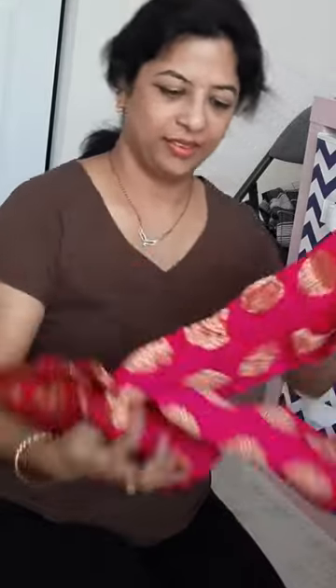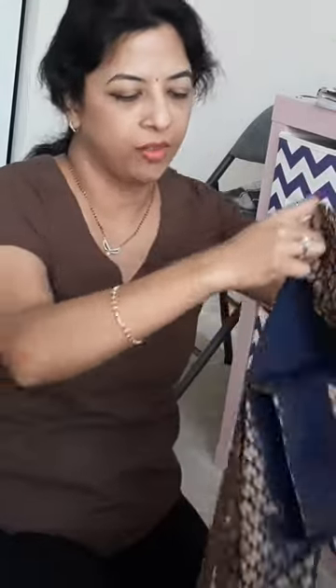These are my brocade fabrics. This is a pink one — they should have ironed it. Very nice. The idea is to make some blouses, put them on my Etsy shop, and then if somebody wants me to make a blouse out of it, I can make it. I have the fabric.